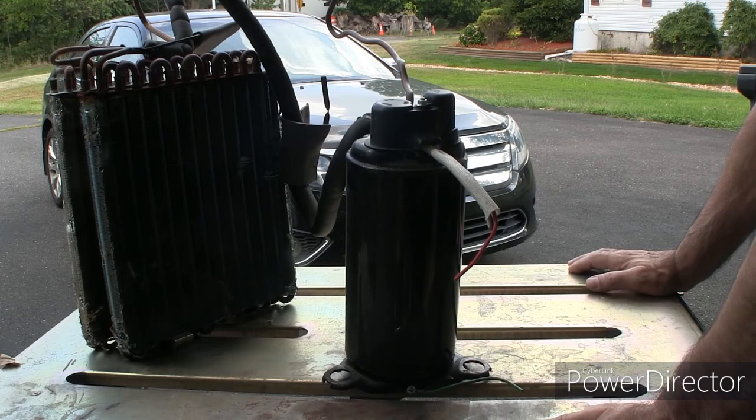It uses R-134A which is fairly common. We do like to recover it though, and not having a recovery pump, maybe charging a car a couple times a decade between my cars - we thought it would still be nice not to vent that to the atmosphere, although I don't think there's a whole lot left in that car. I think it holds 22 ounces, maybe it's got about half that charge. We'll know more when we put the gauges on it, but I thought in case we determine it is low, there should be a way to recover it.